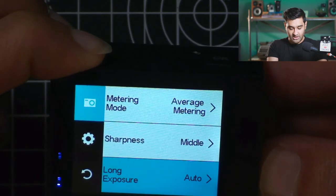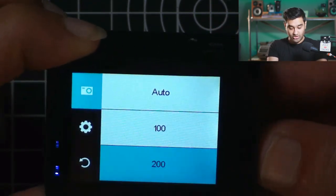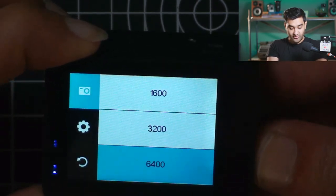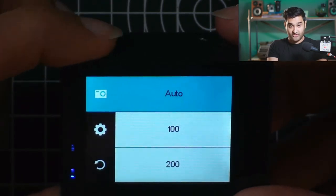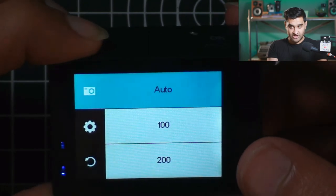Sharpness I put to middle. Long exposure you can do. ISO I left at auto, but you can go 100, 200, 400, 800, 1600, 3200, 6400. That is a nice range of ISO options — you can't see that on DSLR cameras, so it's interesting that it came on an action camera. Very impressive so far.